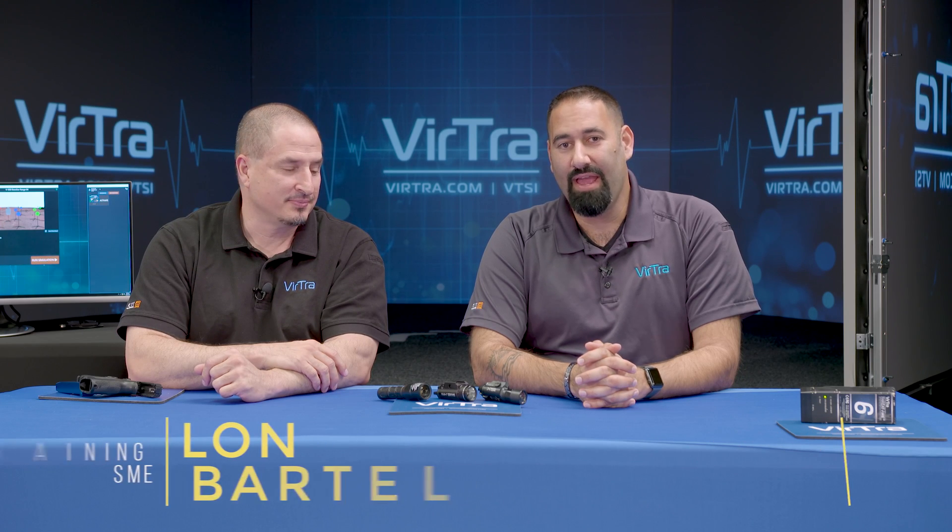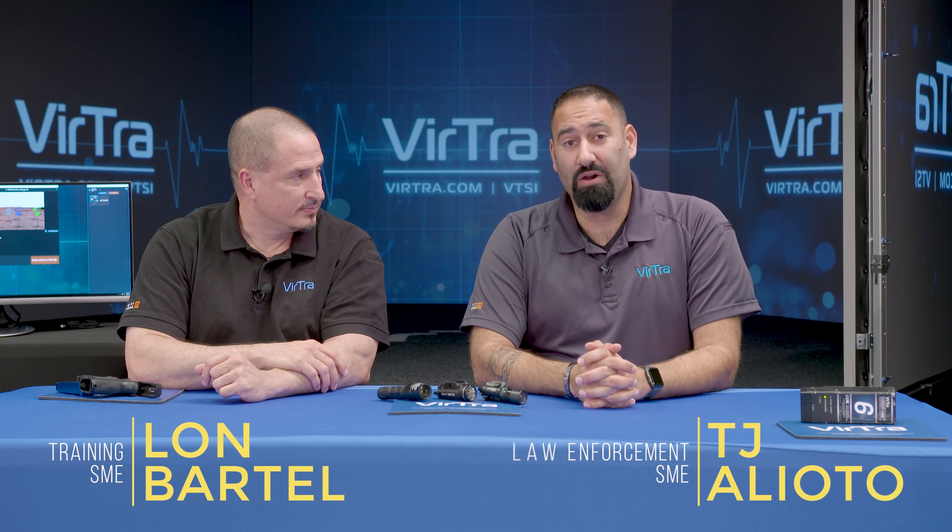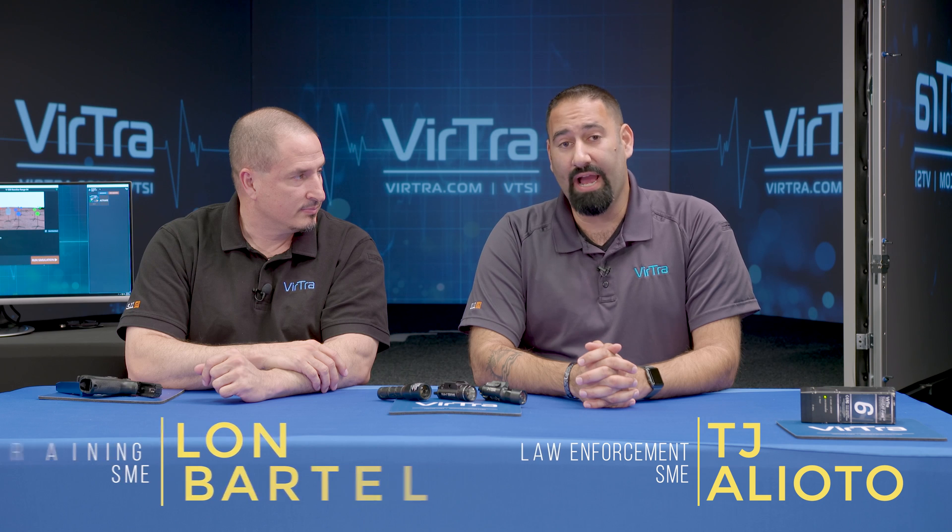I'm Lon. And I'm TJ. And we're with Virtra. In this video, we're going to talk about the lighting options that Virtra offers for use in our training simulators.